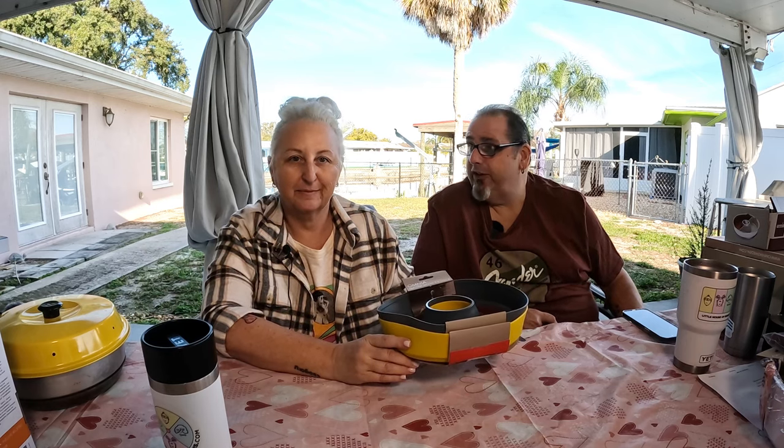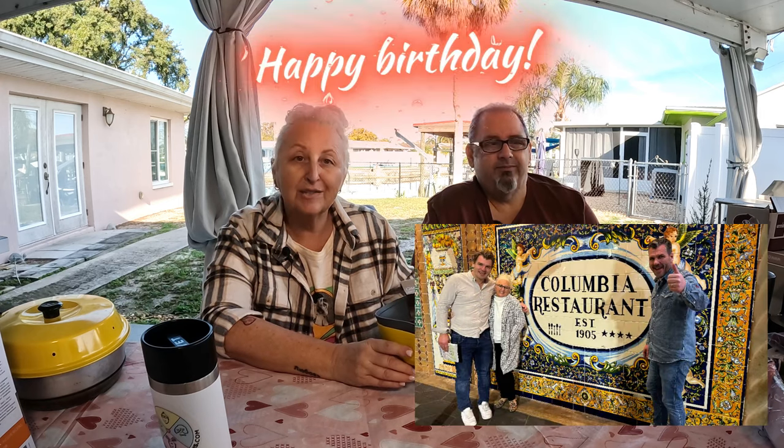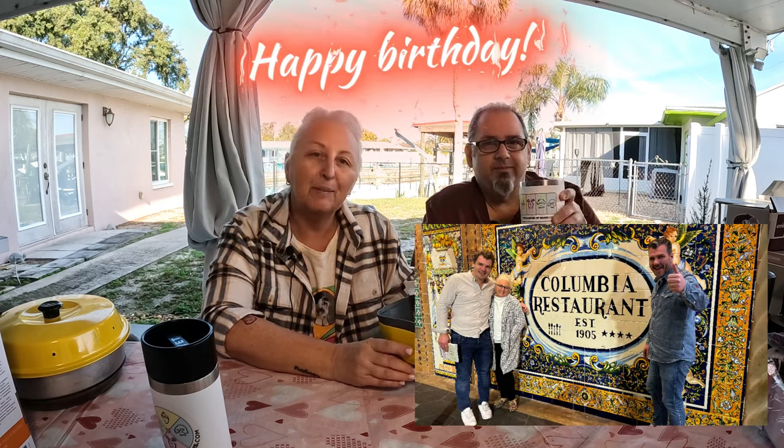Make sure you stay tuned to the end of the video — we will tell you how to get some of these great accessories for free, courtesy of our brothers Eric and Gustav at the Omnia oven. Eric just celebrated a birthday — happy birthday, Eric, we love you.